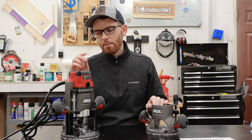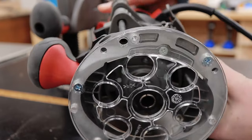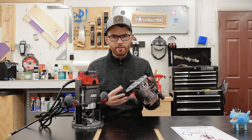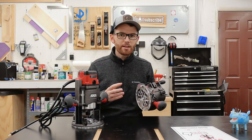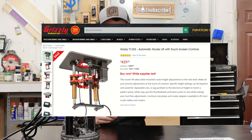Both the fixed and the plunge base have a depth adjustment stop that can be accessed from the table side of the router. This means that I could actually mount one of these bases under a router table and adjust the height just using a wrench through this hole right here — no fancy router lift required.